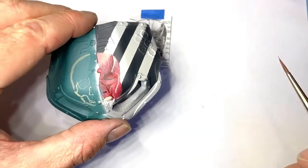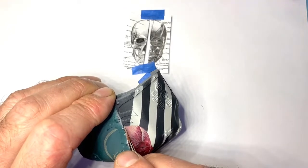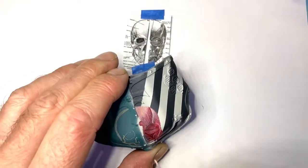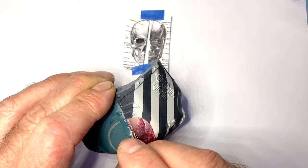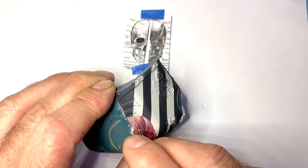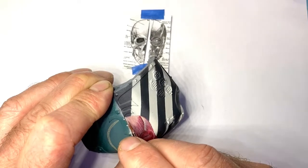I will take photos of this all the way along, because it's super handy to have another set of eyes, really. I'm really liking this Artis Opus brush. This is really nice for freehand - it's really come into its own here. I'm able to get really nice line work here.